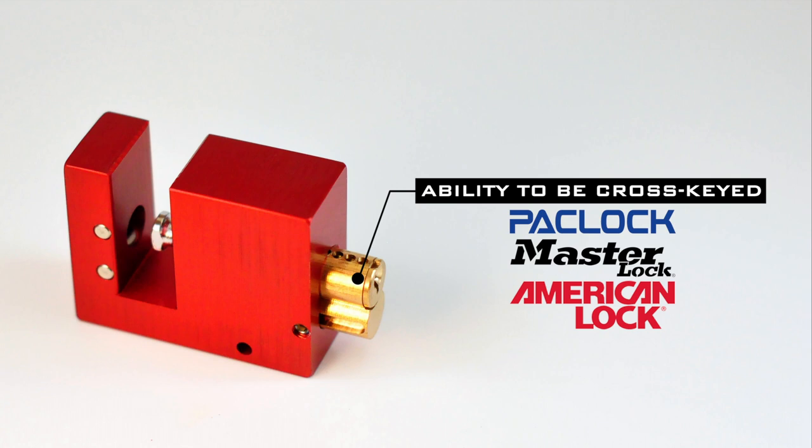You can key the BlockLock and any other PackLock into an existing American Lock system — no need to replace all of your American locks, although we highly encourage you to do so. With PackLock, you can simply switch over to our U.S.-produced locks while maintaining your existing system.